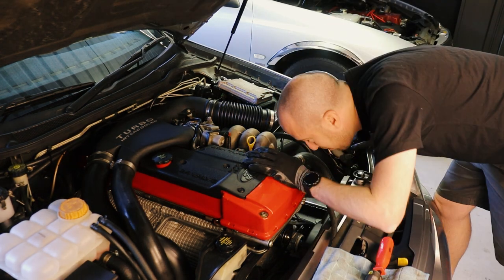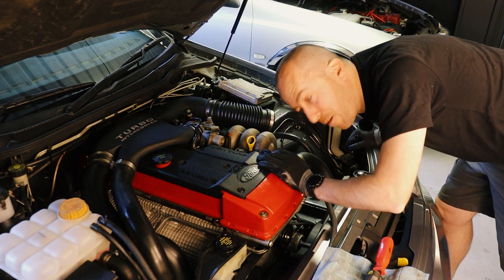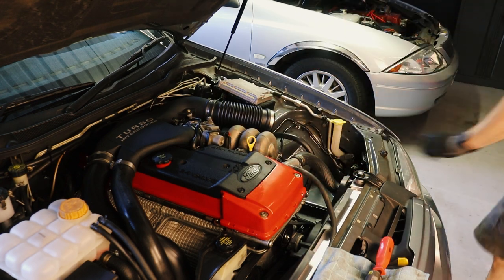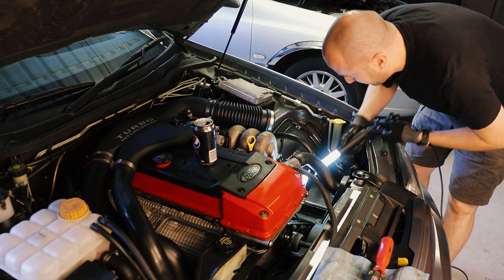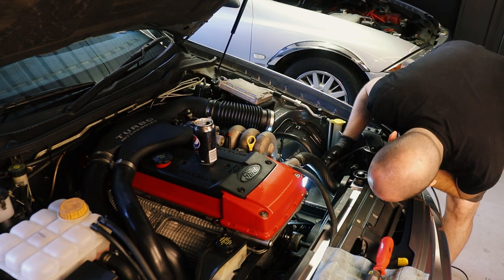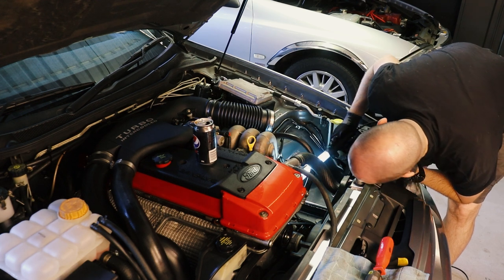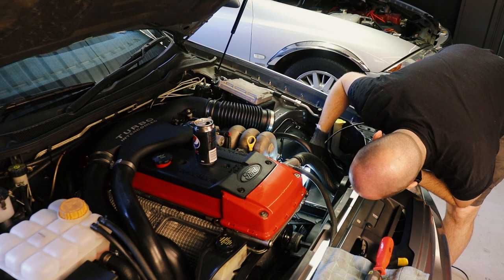I might get a work light because access down the side of the engine here is very cramped — you need to have nice skinny arms. Access is very tight. I might try and stick a GoPro down here; it's going to be very challenging to try and film this, and even challenging to get a work light in there too.